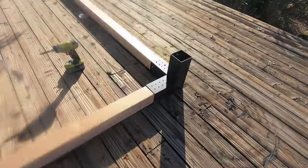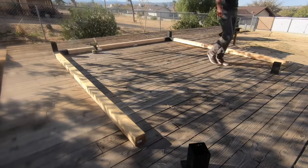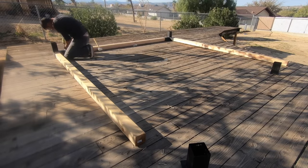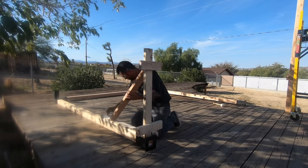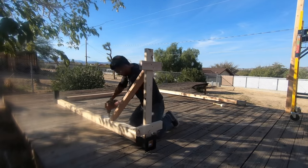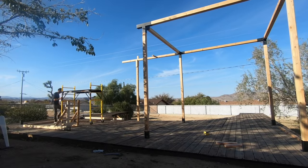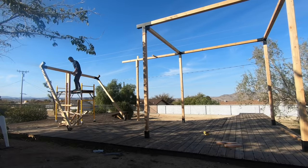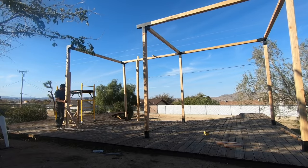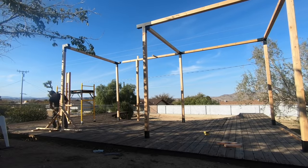I assembled the end of the second bay flat on the deck. I was going to be tilting this frame up by myself, so I made some supports out of 2x4s to help keep the frame upright while I got it into position and drove in the screws. I lifted it up and set it on top of the scaffolding bench, then lifted it up to my 8-foot tall support, and finally was able to push it all the way right-side up and screw in the temporary 2x4 supports.